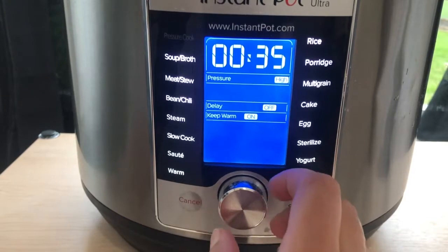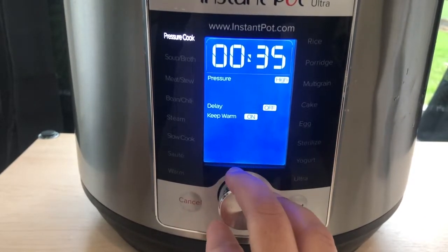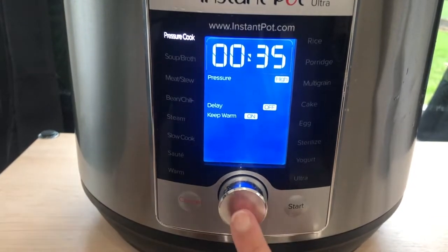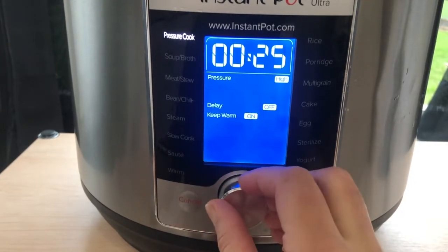Then take your Instant Pot and set it to the pressure cook setting at high pressure for 35 minutes, with the keep warm setting on.